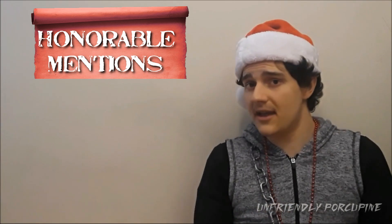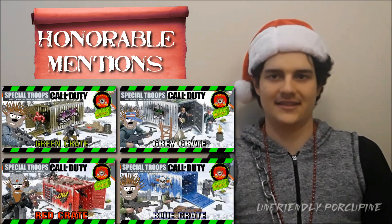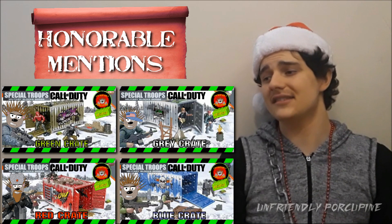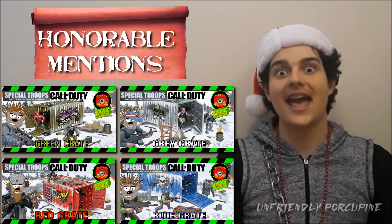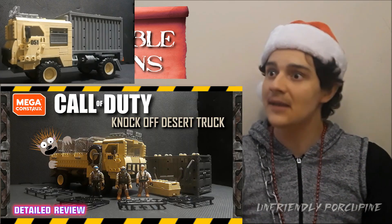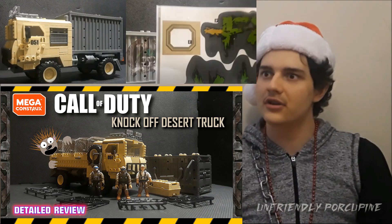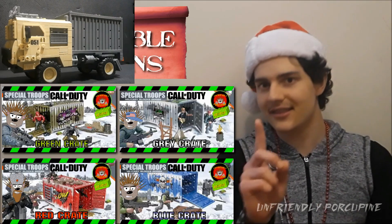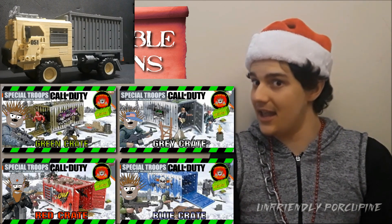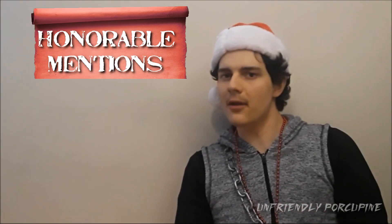Honorable mention number two is the crate sets — remember the four crates with different colors? Very valuable because of the diversity and variety of crates. On top of that they have prints — desert track, the big desert track print. Knockoffs using a sticker when they could have just put in a print is frustrating, but then again you also get a container without stickers or any print, so maybe you didn't want the print in the first place.